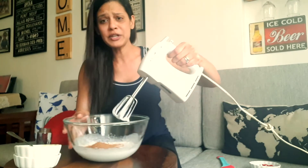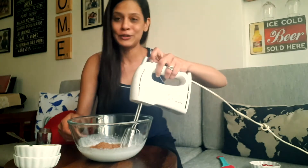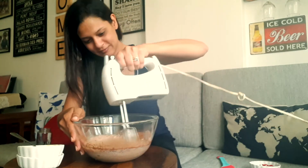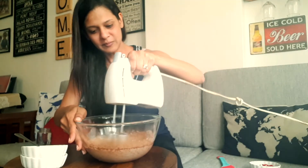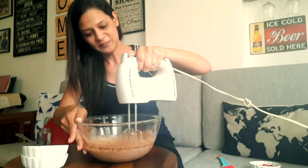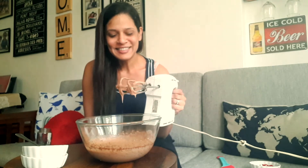So we're going to give this a nice stir again until everything is incorporated and doubles in volume. Done. Look at that.